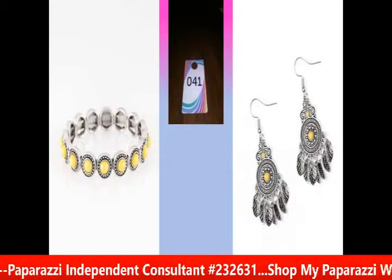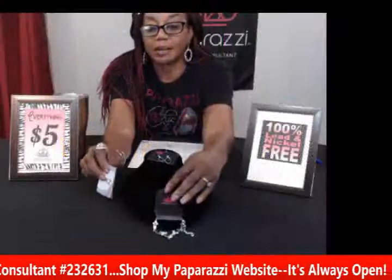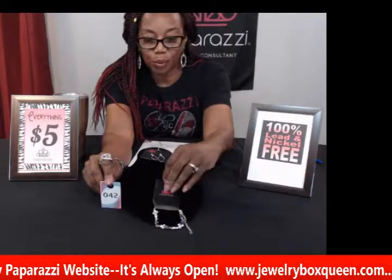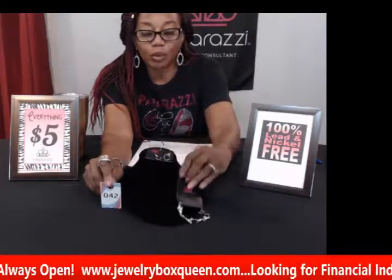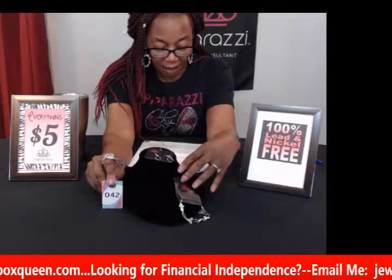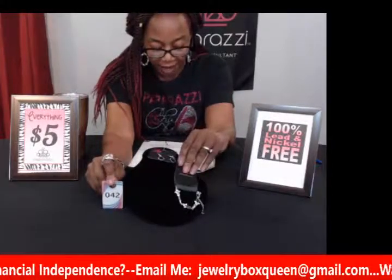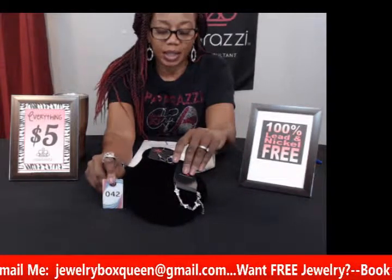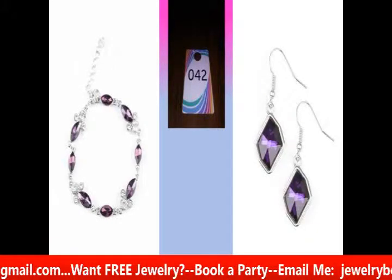My next piece is something similar — once again they didn't come together, but I'm matching them up. This is purple, number forty-two. It has a purple bracelet with nice purple gemstones and matching purple gemstone earrings. The bracelet also features glassy white rhinestones along with the purple gem. The earrings have a very refined, regal look with the purple gem. If you like the color purple, this is a great set for just ten dollars.